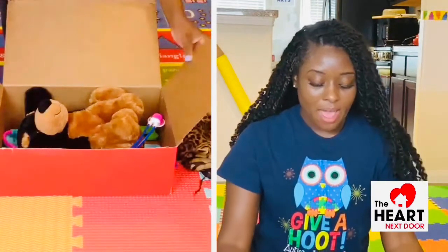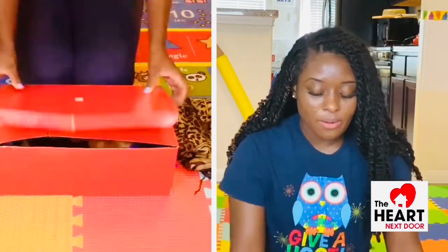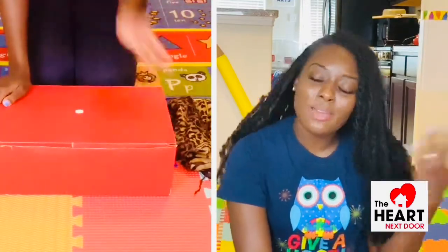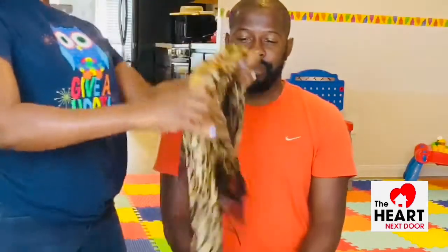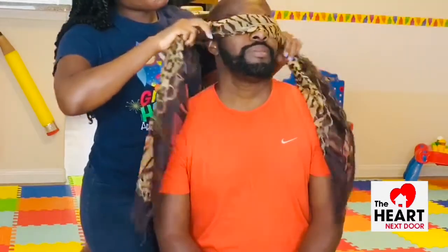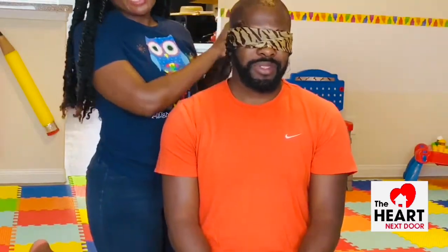After you have these items — I have about 10 items inside of my box. You can have as many or as few as you want inside of yours. Then you are going to call your little leader. Usually we have a little leader with us, but today we don't, so I'm just going to be calling on Mr. Chip. I'm going to go ahead and put this blindfold around his head to make sure that he can't see the content inside. Of course, make sure you don't tie it too tight. He's a little dramatic!